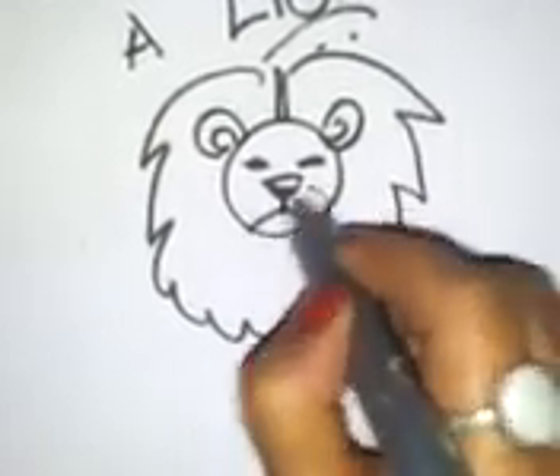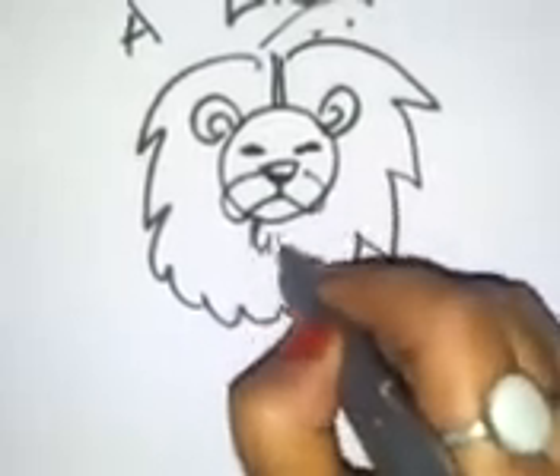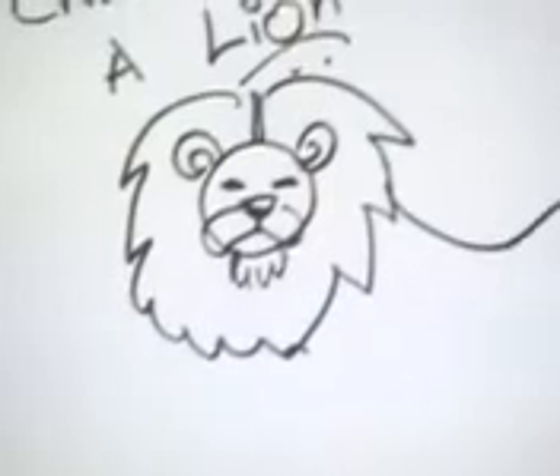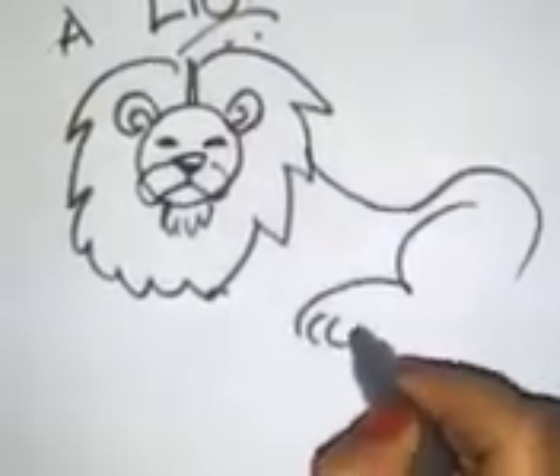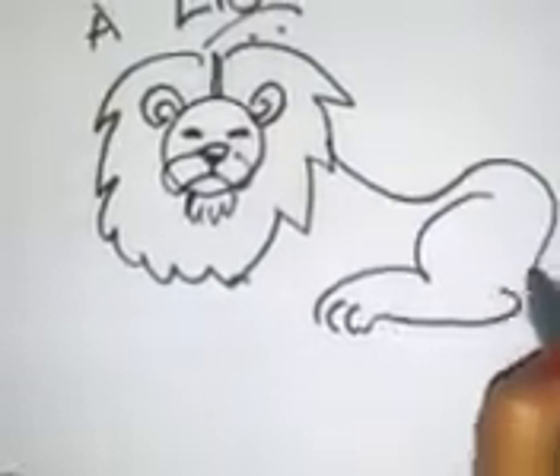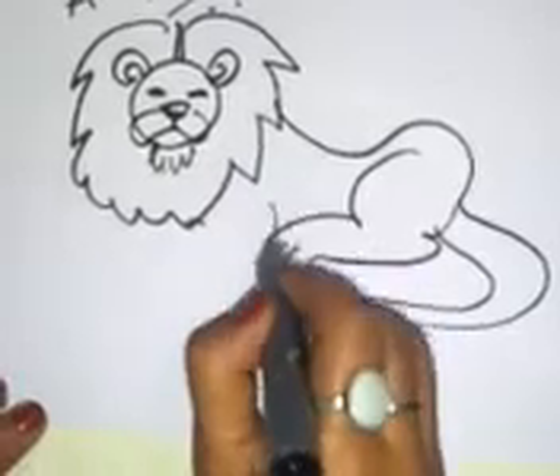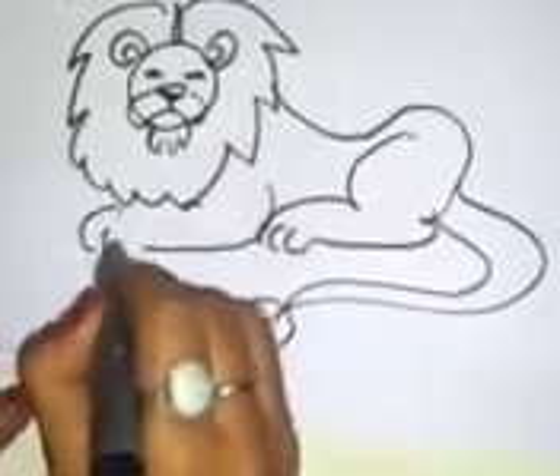The body, the paws, the tails and the front paws.